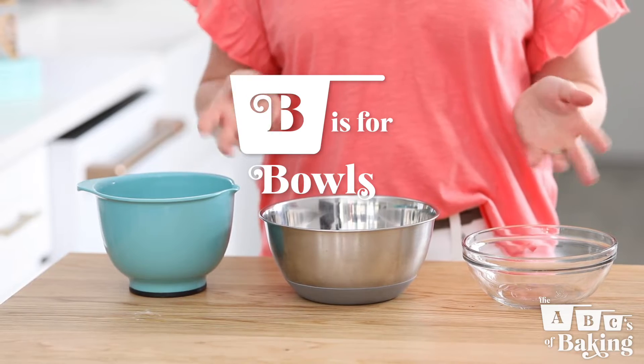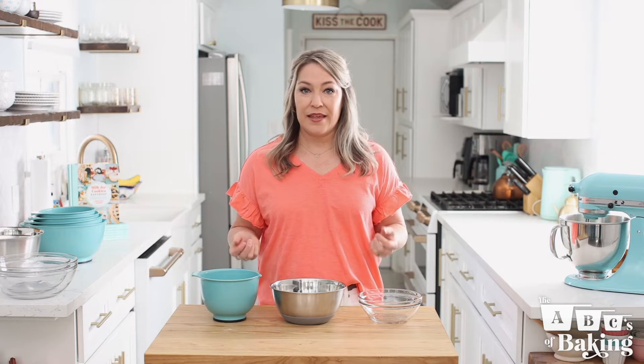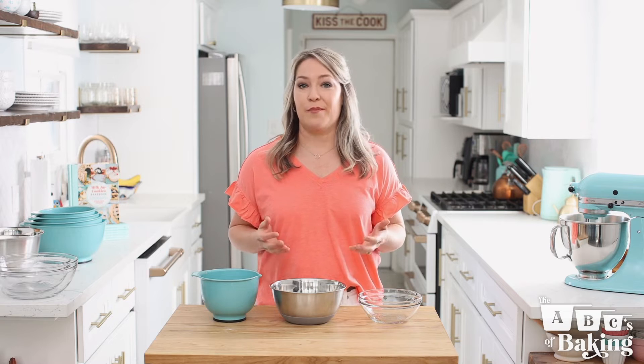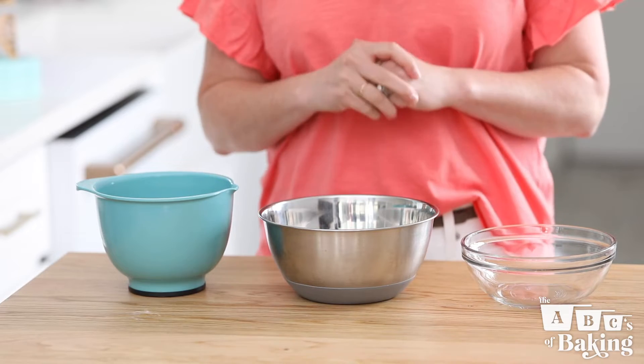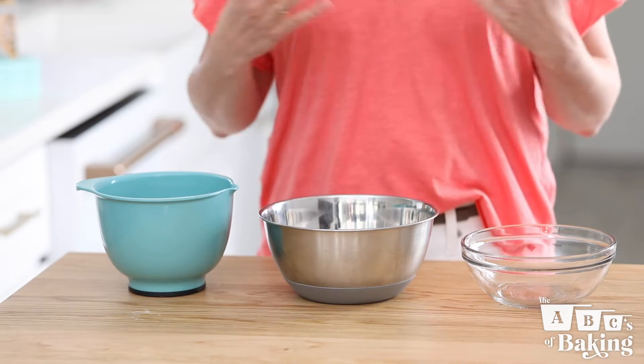When planning any baking session, it's important to not only think about your ingredients, but also your equipment. Even the bowls you choose can impact your product. For that reason, I like to keep a set of plastic, stainless steel, and glass mixing bowls around at all times.